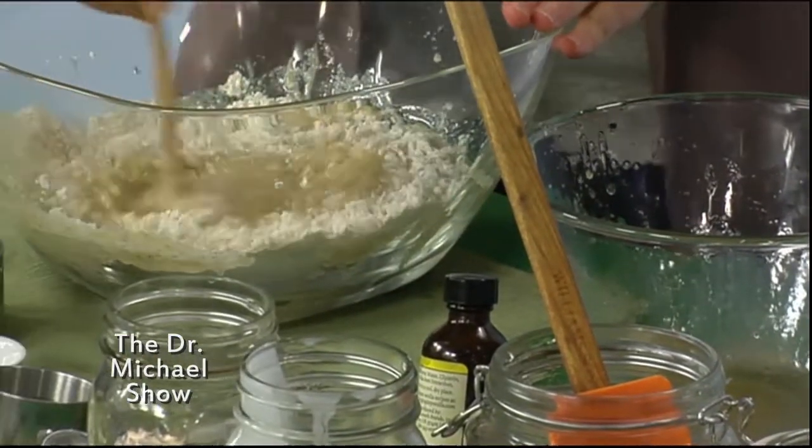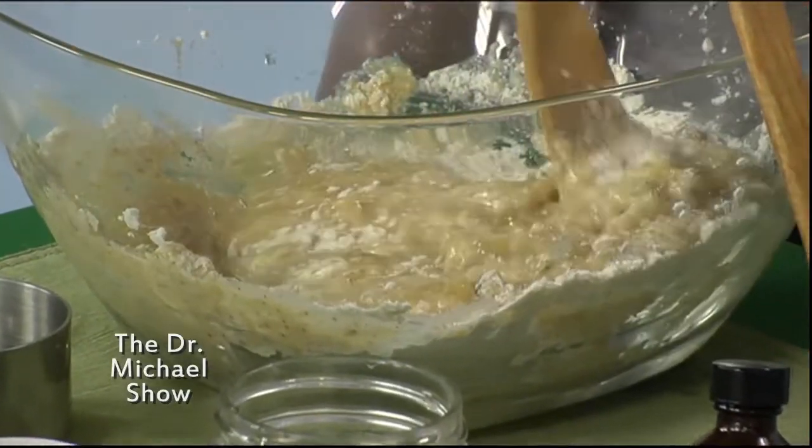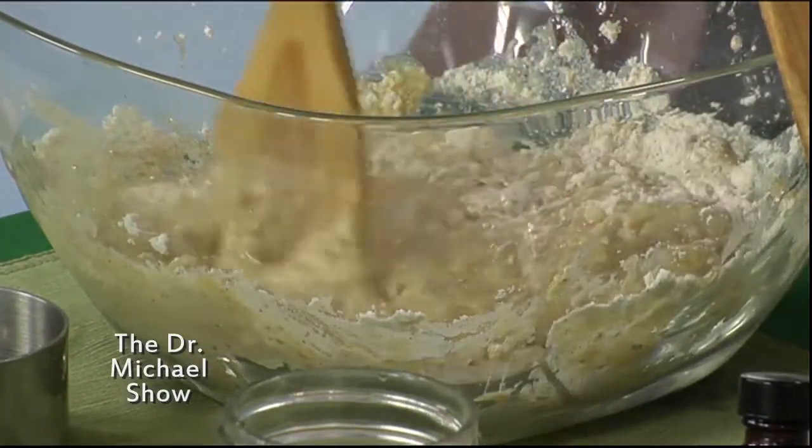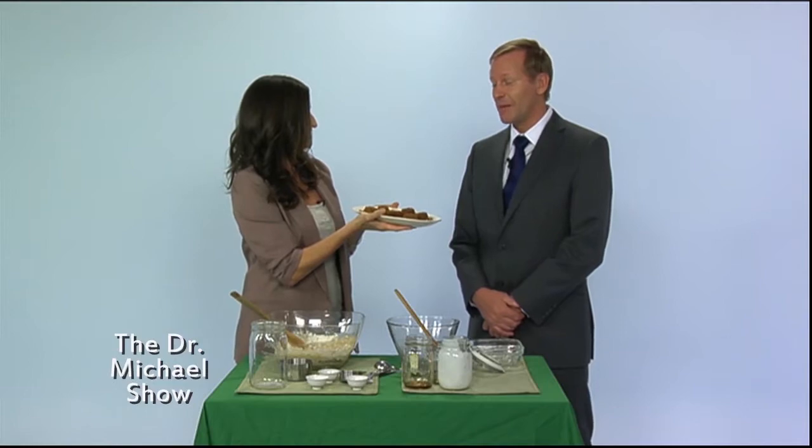Mix it all together, then go ahead and put it in some muffin tins and put it in your oven at 400°F and bake for 25 to 30 minutes, and you have delicious gluten-free banana muffins.